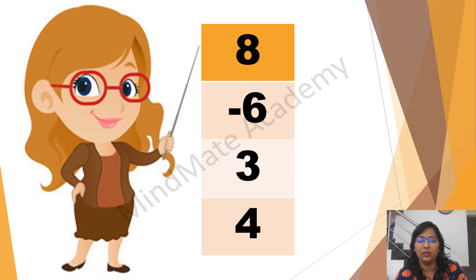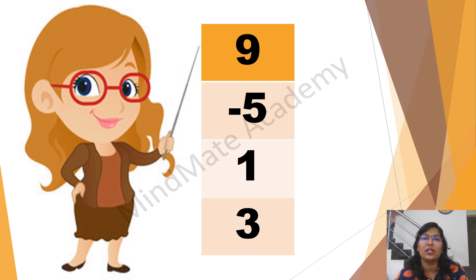8 minus 6 plus 3 plus 4. 9 minus 5 plus 1 plus 3. 3 plus 2 plus 2 plus 2. 4 plus 3 minus 6 plus 3. 7 minus 5 plus 4 plus 3. 6 minus 5 plus 2 plus 4.